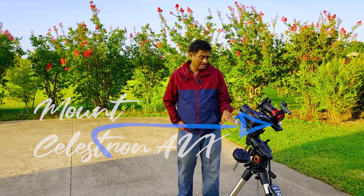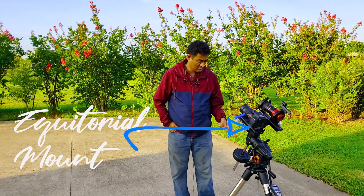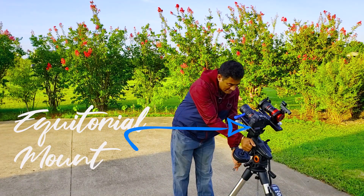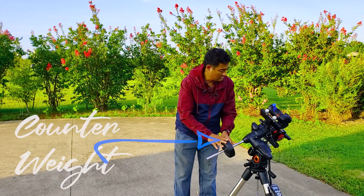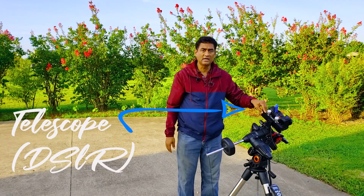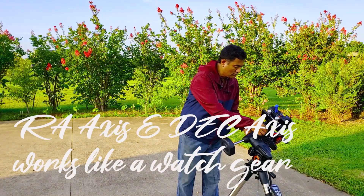So what is the Celestron AVX mount? The Celestron AVX mount is an equatorial mount. On one side of this mount there is a counterweight, and on the other side it has a telescope. It can move in two axis directions.